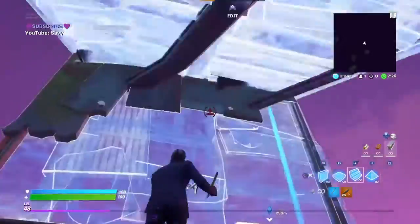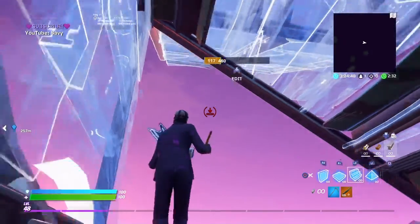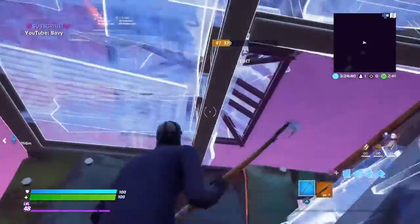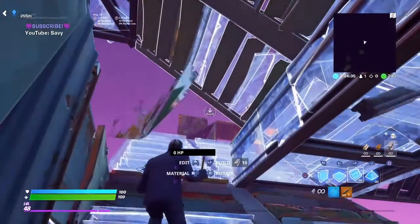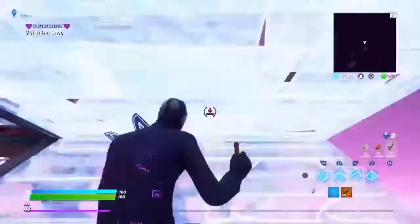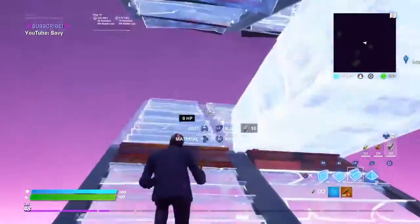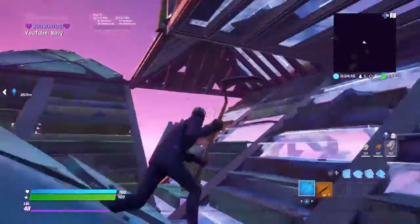The second one you do the same thing — wall, wall, ramp, cone, ramp again, but cone there. So cone here, jump out to the side. Floor, floor — so cone, floor, wall, wall, ramp. You can do whatever you want for the second part. I usually side jump, do that, edit that, and then double edit. I always mess up on my side jumps.